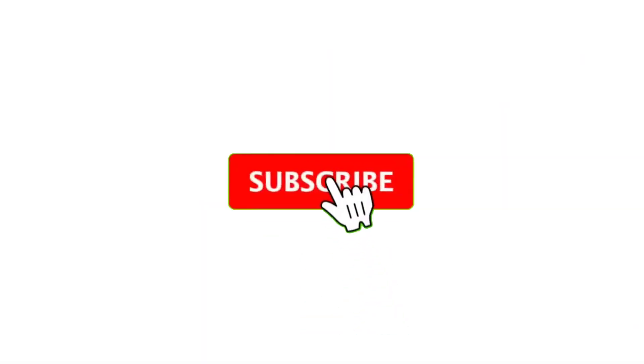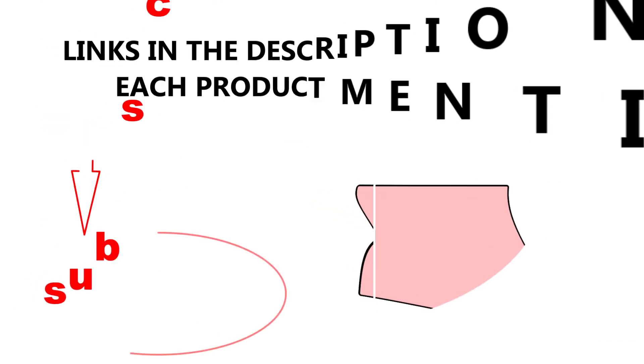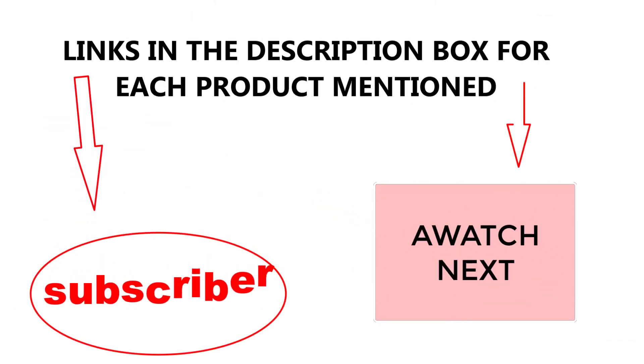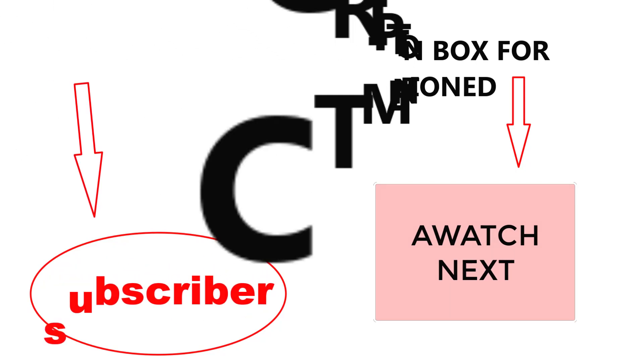That's all for today. I make helpful videos daily, so do subscribe to my channel. If you need more information or want to know product prices, check out my description. For any kind of problem, please comment below. Stay updated with our cool products as it will make your life much easier.